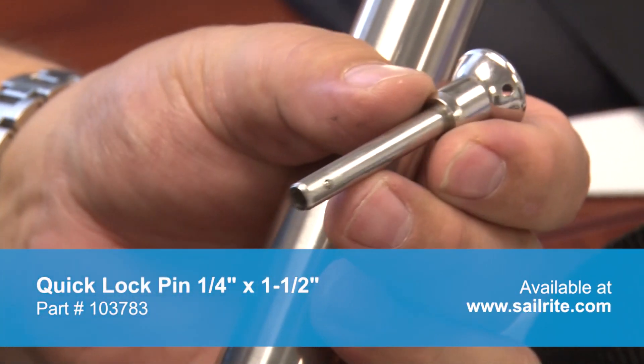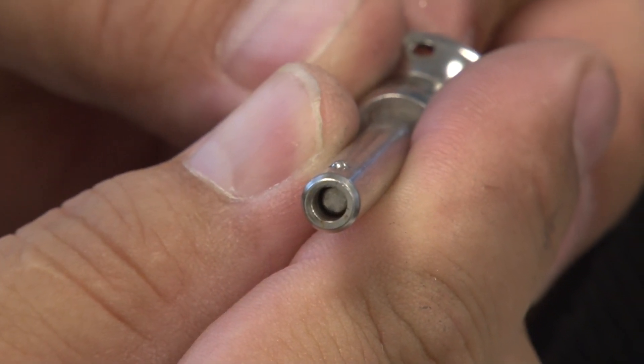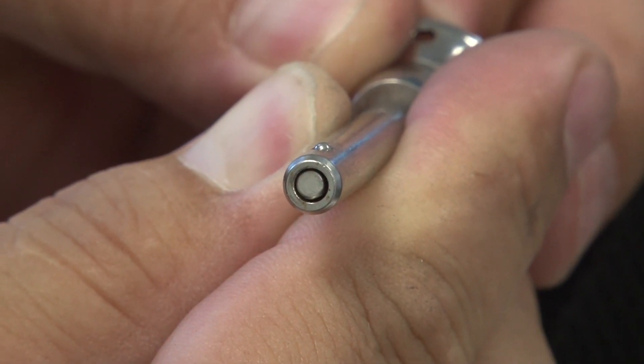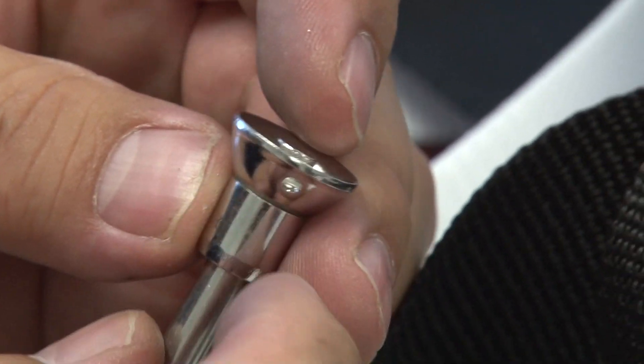This Quick Lock Pin is designed for applications requiring one-hand release with the push of a button for quick assembly and disassembly. It features a unique positive locking action that keeps the pin from dislodging accidentally even under severe tension. Please notice also that it has a hole to attach a lanyard to keep from losing the pin.